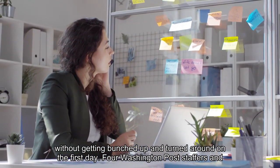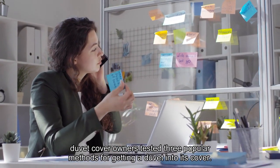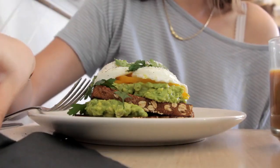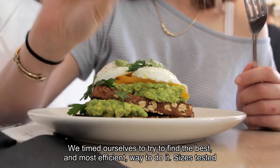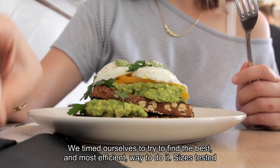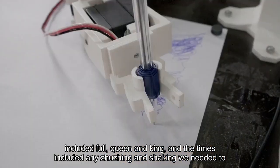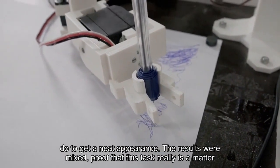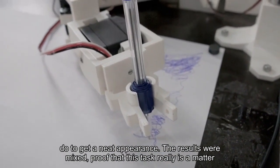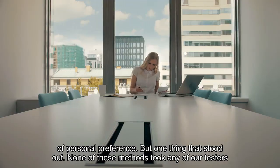Four Washington Post staffers and duvet cover owners tested three popular methods for getting a duvet into its cover. We timed ourselves to try to find the best and most efficient way to do it. Sizes tested included full, queen, and king, and the times included any zhuzhing and shaking we needed to do to get a neat appearance. The results were mixed, proof that this task really is a matter of personal preference.